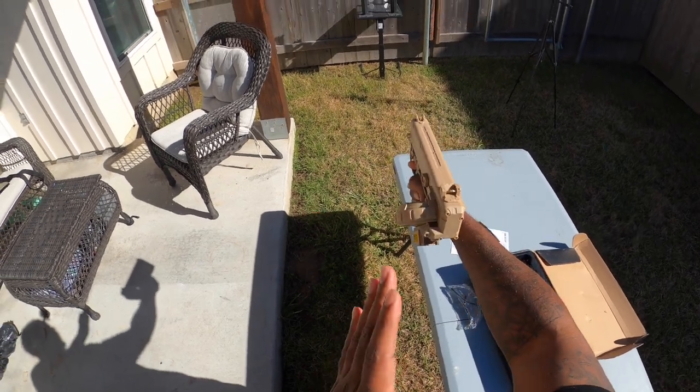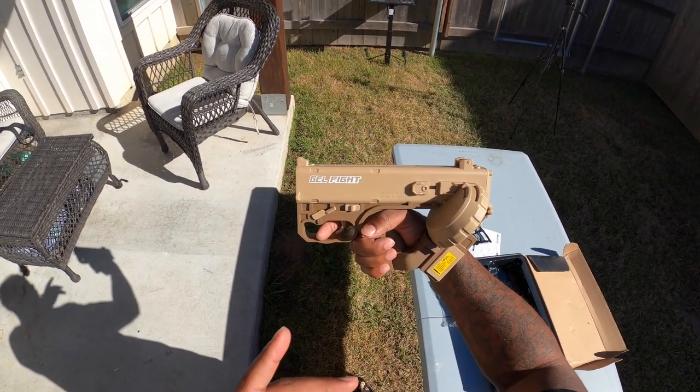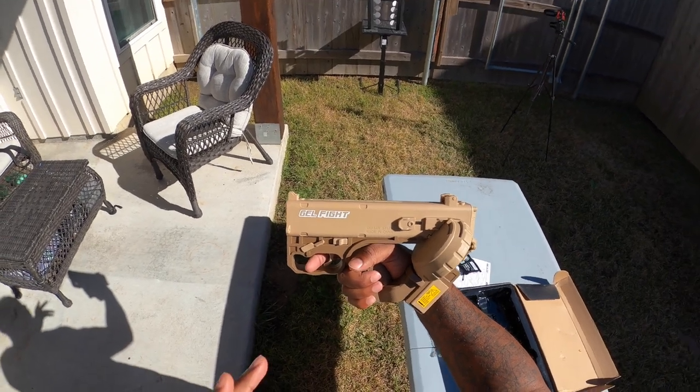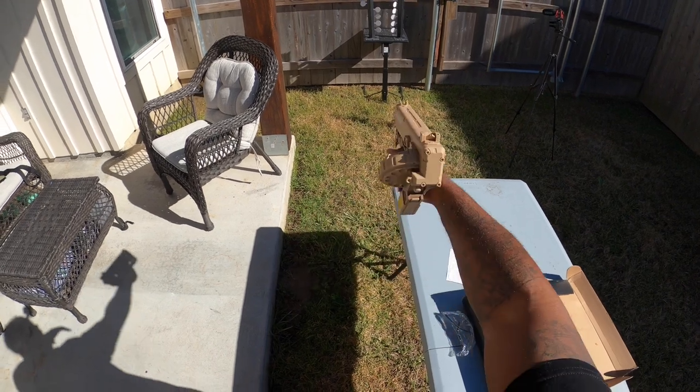Those targets are pretty small. The FPS is pretty consistent on this gun — I'm really feeling it. My arm is a little stale, and some gel balls are bursting before they can really get down the barrel.